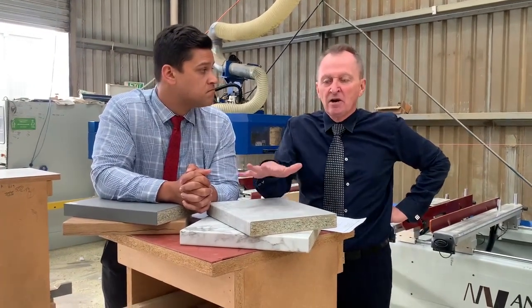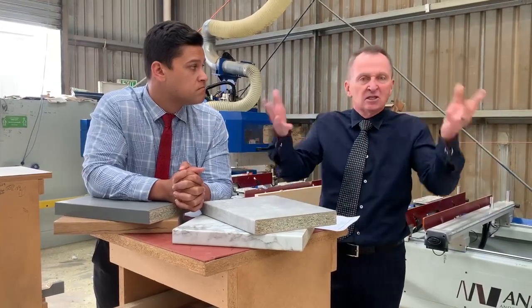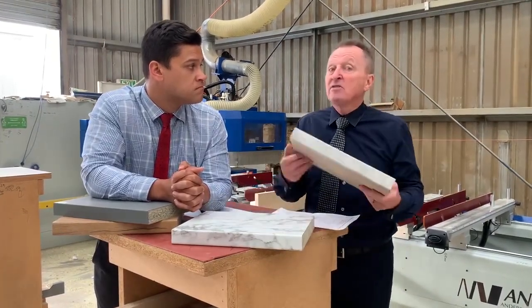Just to finish up here, for those of you who are concerned and say you've got to have solid surface because it looks the best — you haven't looked at the Durapal.